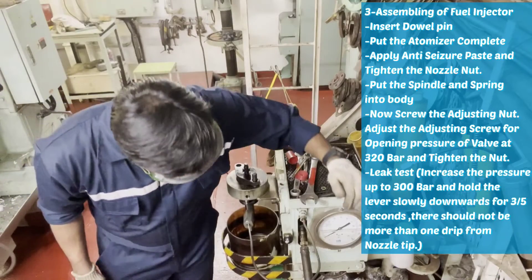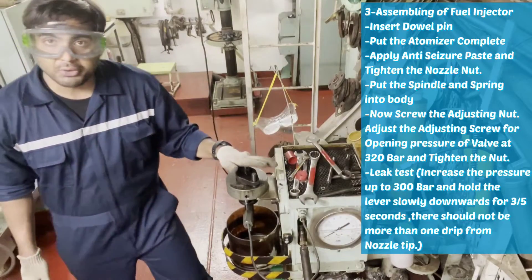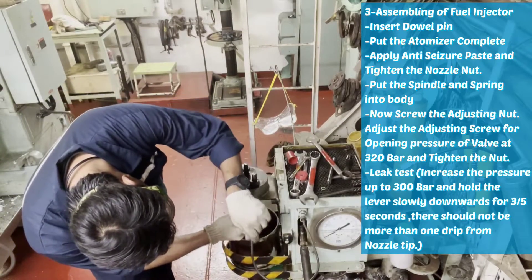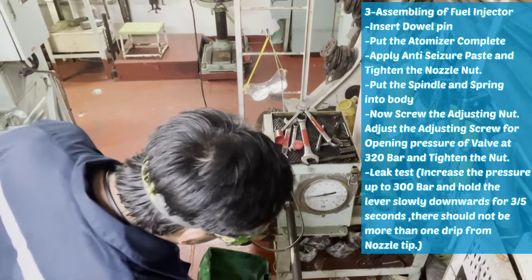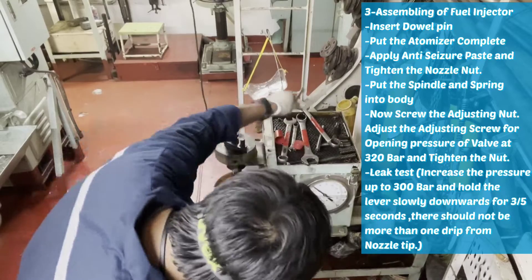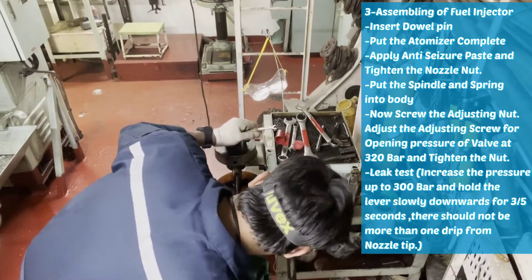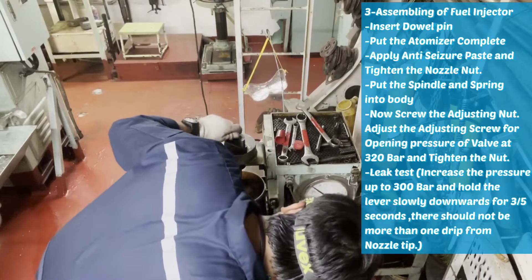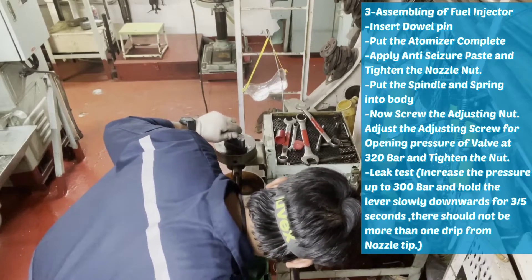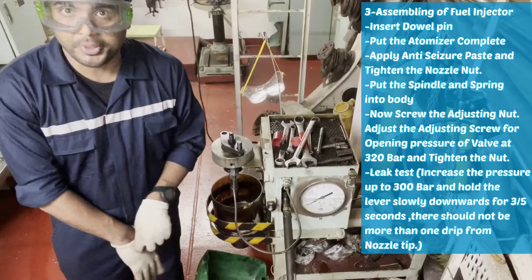Now we have to adjust the pressure to 320 bar, because the opening pressure is 320 bar for this generator. Now we will adjust this one. Slowly, slowly we will raise the pressure with the help of this handle. So the pressure is adjusted to 320 bar for opening the valve.